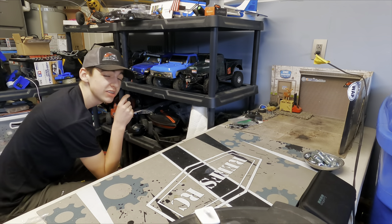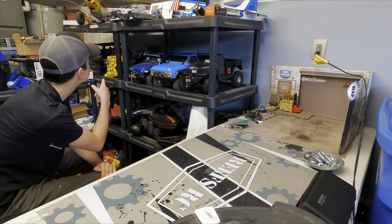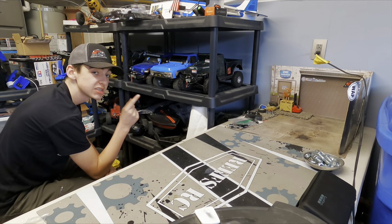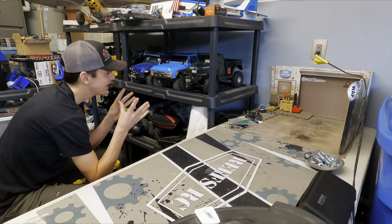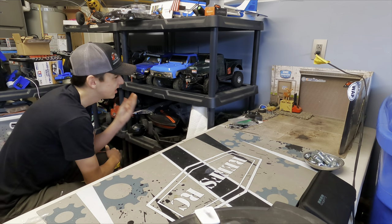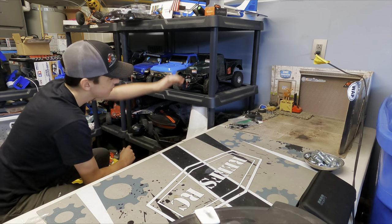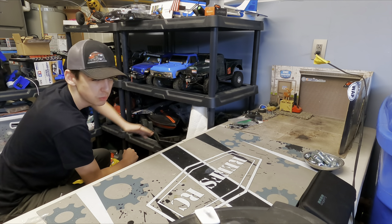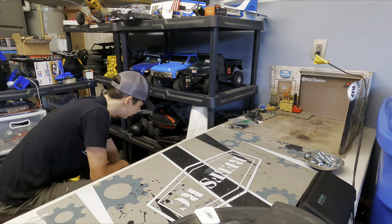So you guys are going to think I'm a little silly, and that's because most of my trucks — actually, all my trucks are made out of Lexan. If you guys don't know what Lexan is, it's what the majority of RC bodies are made out of. It's a clear, lightweight plastic that you paint on the inside, and if you rub it against a rock, it doesn't scratch — it just kind of wipes away. So this build is a little different, and I think you guys are going to like it.